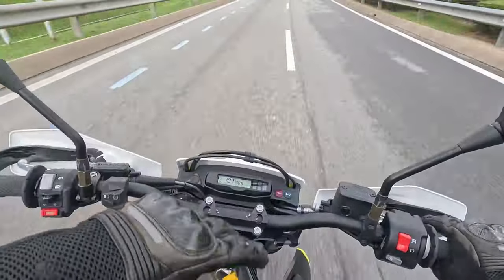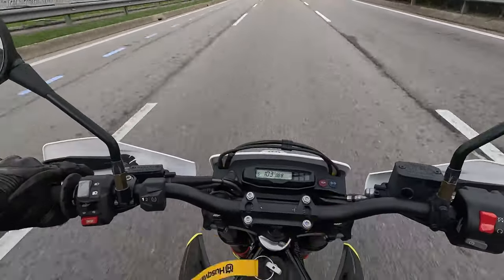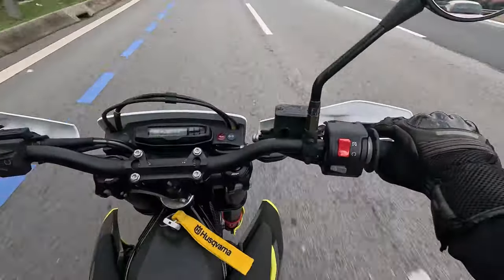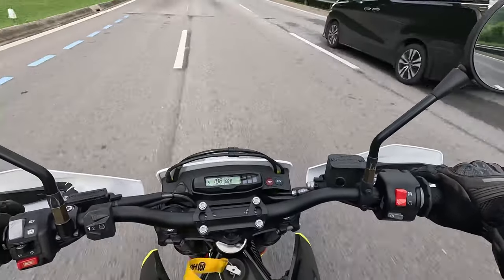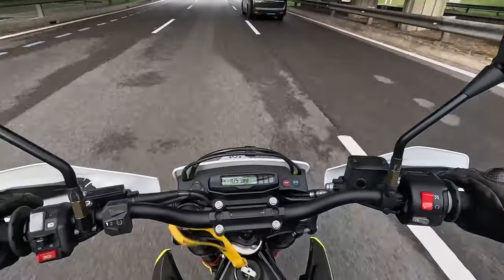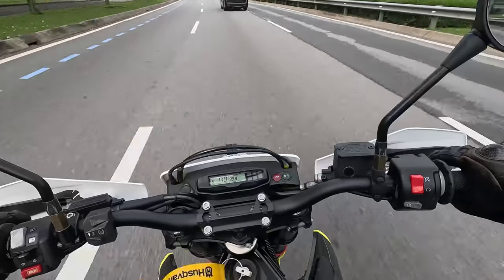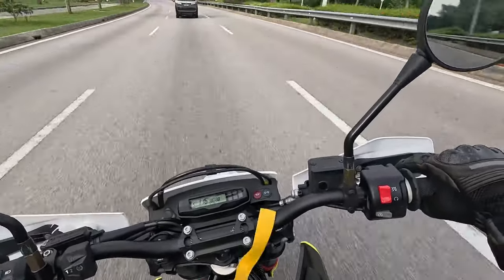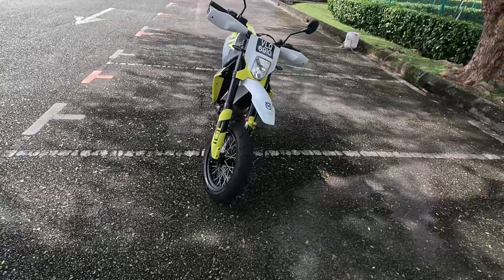There is no wind protection whatsoever in the front, so the wind buffeting on this one is way too much. But look at the plus points: you get a motorcycle where you can do knee-downs, leg-out riding, wheelies, stoppies, and it has big shocks with long-travel suspension. So occasionally if you want to take it off-road, you can do that too — you don't have to worry about scraping the underbelly.